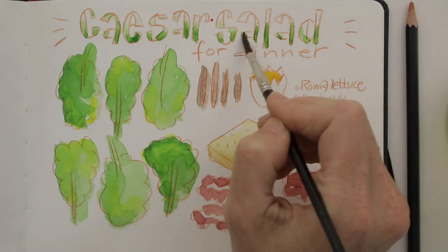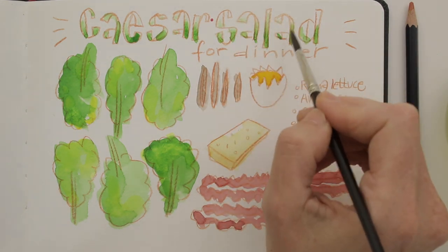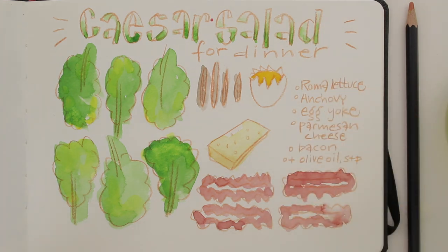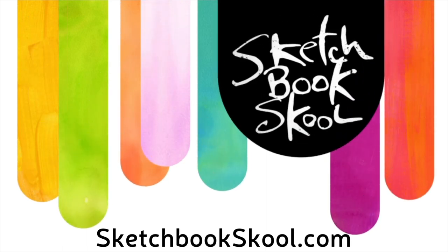I did this drawing in just 12 minutes, and yet again it proves that even in a very short amount of time, you can record a little part of your life in your sketchbook, and use your memory and imagination to create a fun page. Can you imagine how many ways there are to fill your sketchbook pages? Head on over to SketchbookSchool.com and find out!